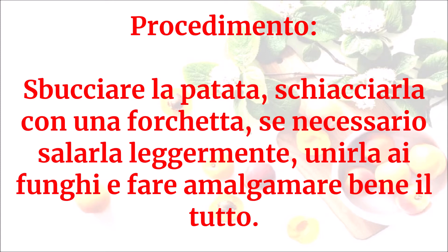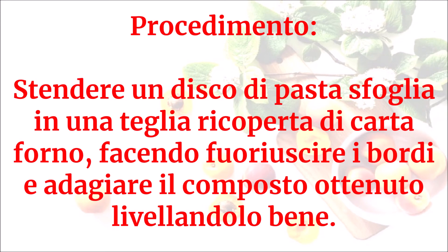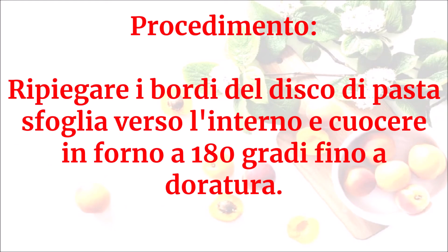Unire la patata ai funghi e fare amalgamare bene il tutto. Stendere un disco di pasta sfoglia in una teglia ricoperta di carta forno, facendo fuoriuscire i bordi. Adagiare il composto ottenuto livellandolo bene, poi ripiegare i bordi del disco di pasta sfoglia verso l'interno.